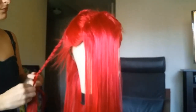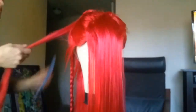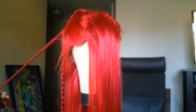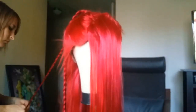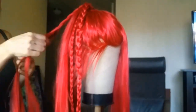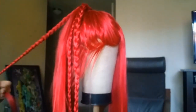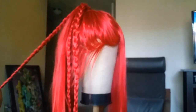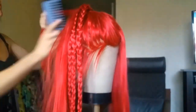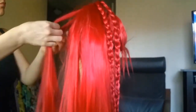So she has a lot of volume, and my solution for creating volume was not just to tease it insane amounts but to also kind of curl it. I kind of like to think that the Gerudo, who are a desert-dwelling people, would have kind of waves to their hair. The easiest way to do that is you can either use rollers that have to be able to withstand boiling water, or you can just braid it in a lot of little braids.